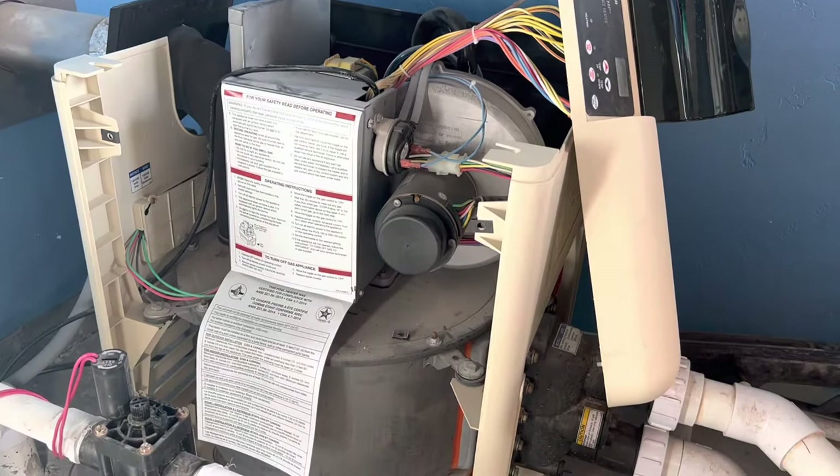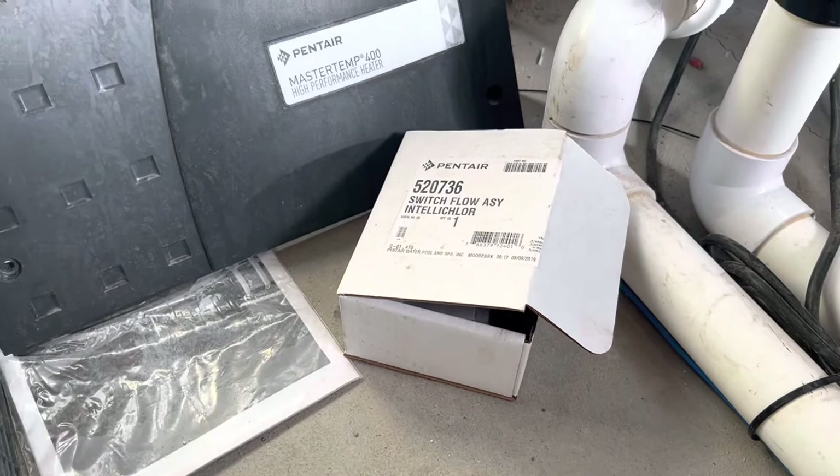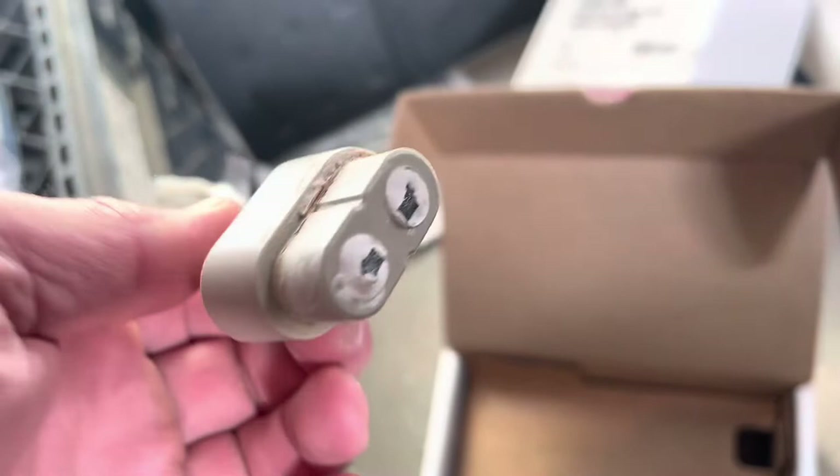There are a handful of videos out there on switching out an igniter on a MasterTemp Pentair 400. I wanted to show you two things. First of all, this is how they come packaged — just picked up, and it says 'Handle with Care.' True words were never spoken. I would show you what the old igniter looked like, but I dropped it while pulling it out and shattered it. I dropped it about a foot — they are ceramic and super, super delicate.